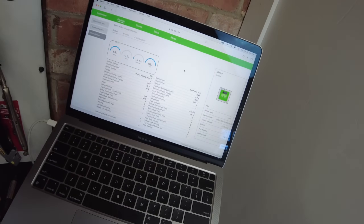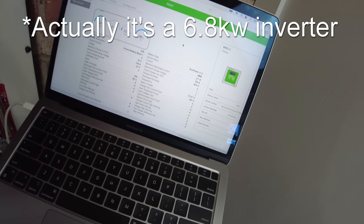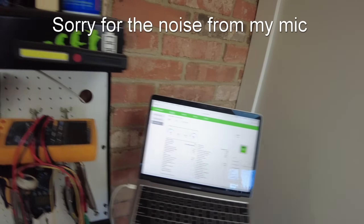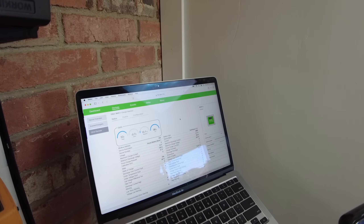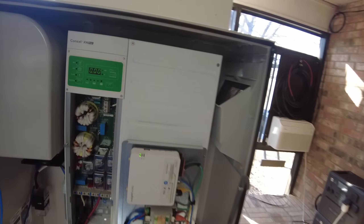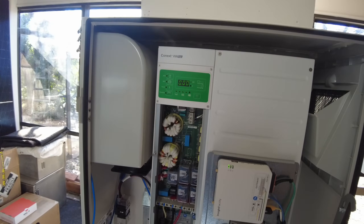Something really cool about this inverter: it's a 6,000-watt pure sine wave split-phase low-frequency inverter. It's idling right now with no loads, and the idle current according to the battery is 0.7 amps. At 53 volts times 0.7 amps, the idle power draw is 37.1 watts. That's pretty impressive for a big low-frequency inverter.